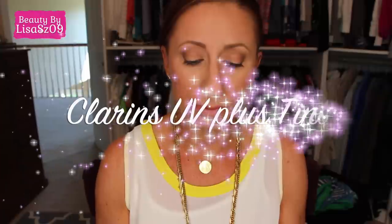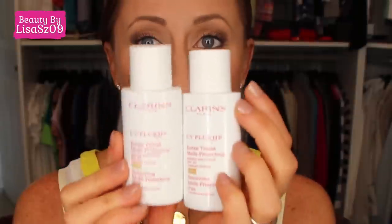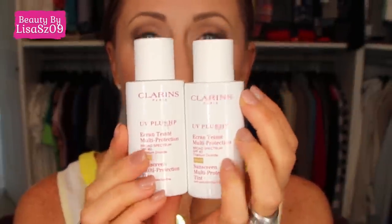Hi again YouTubers! This is a review on a product I randomly picked up. It is by Clarins and it is the UV Plus HP Sunscreen Multi-Protection Tint SPF. I have two of them — the colors light and medium. These are the only two colors it comes in.